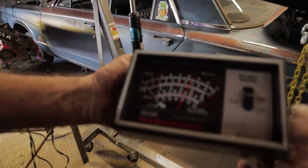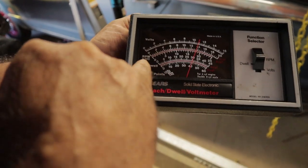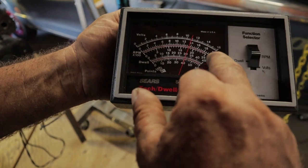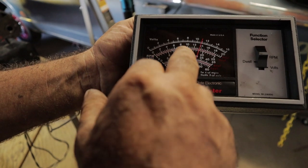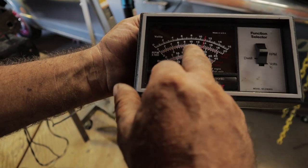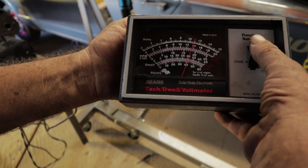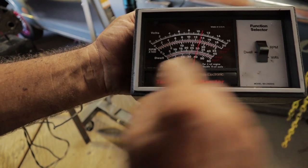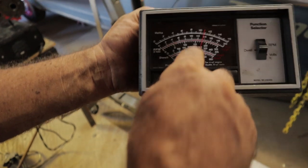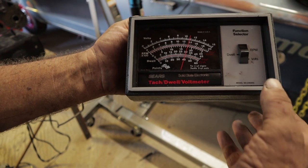Here's the dwell meter in action. We've got it set at RPM — it gives you an eight cylinder scale on top and a six cylinder scale on the bottom. This is a six cylinder, so right now the engine is running at about 1,500 to 1,800 RPM. Come down one notch to dwell and here's your dwell scale — six cylinder dwell scale — we've got 40 degrees of dwell, which is what this plant sticks calls for. That's how you work this thing.